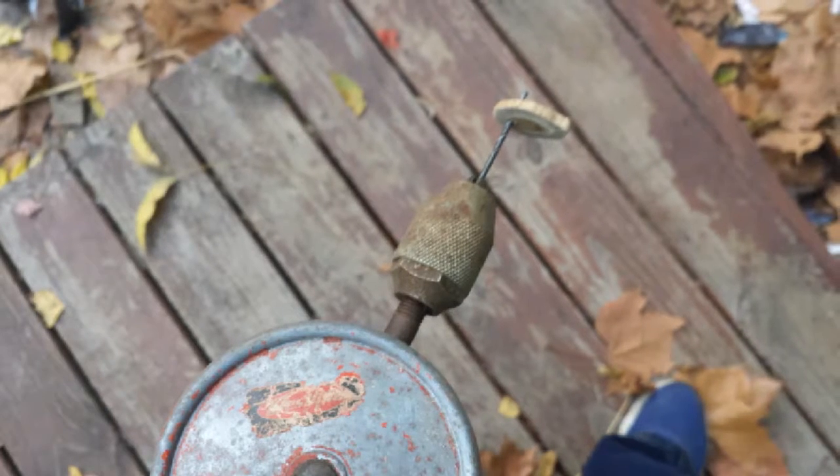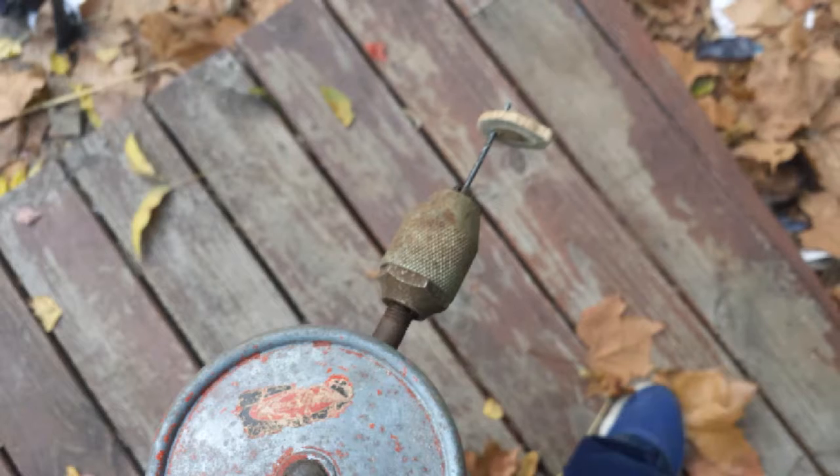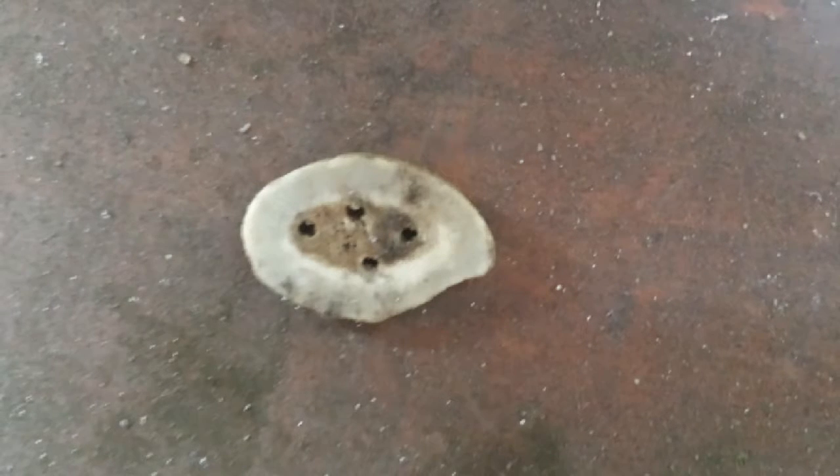Since I was going primitive, I used this old thing. This is a hand drill, so I put in a little tiny drill bit and just drilled holes in it. I wanted to drill four holes so that way the button would be held in super good.